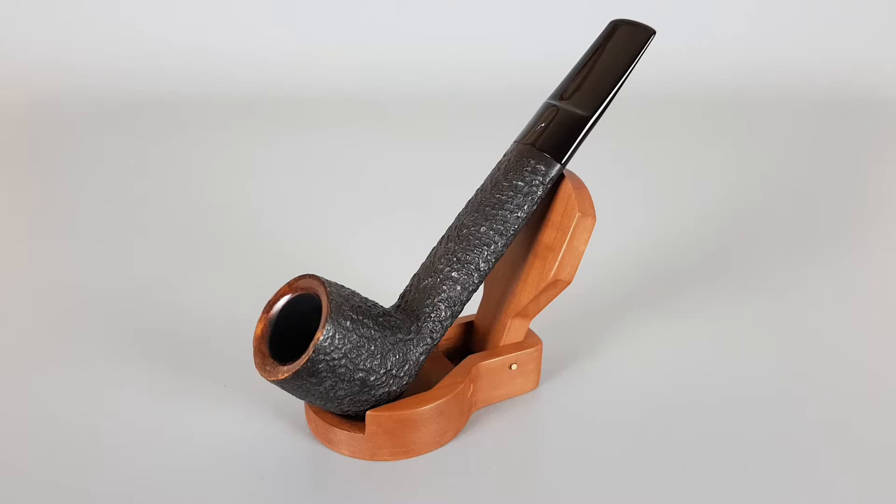Hello and welcome to a new pipe presentation video. Today we're having a closer look at an Italian estate Lorenzo Connoisseur, black rusticated finish, Canadian shape number six, with wide and shallow saddle stem, unfiltered pipe.